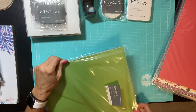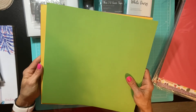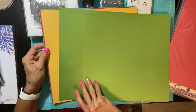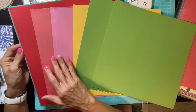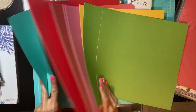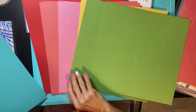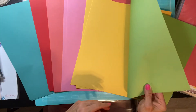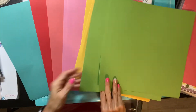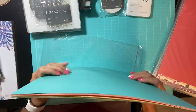I got the coordinating paper pack for Brushed — I showed you in my last video the Brushed paper pack, but this is the coordinating cardstock that goes along with it. Really nice colors here, and it's double-sided. One side of the cardstock is lighter than the other, so this coordinates with the Brushed paper pack.